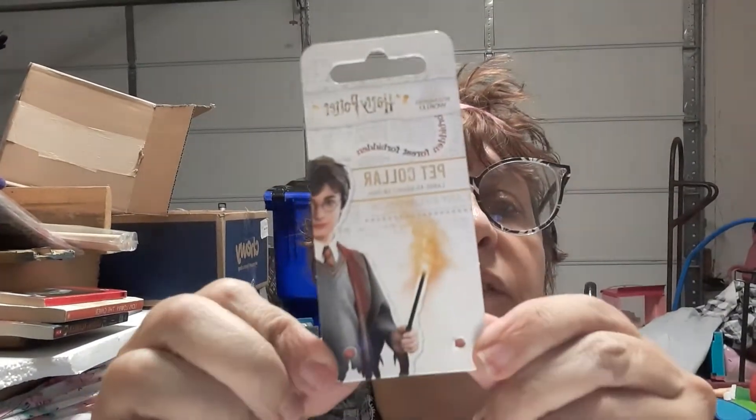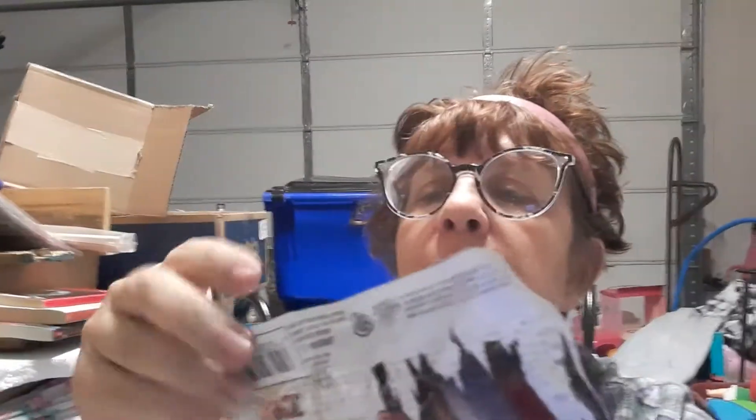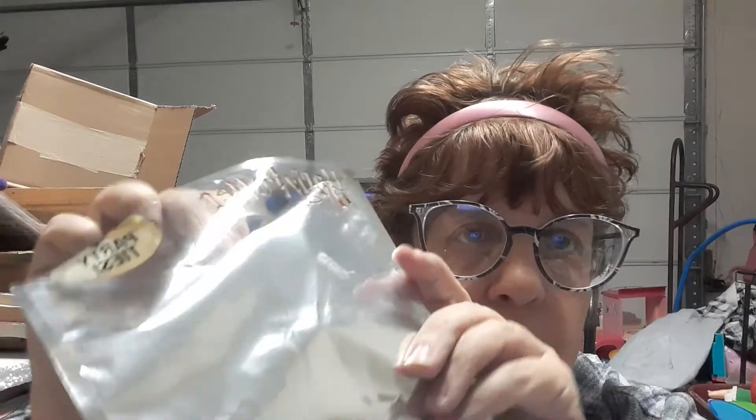The dog collar label came with a tie — a Harry Potter house tie. They were a party favor and there was one of each house. I figured I could put this in there for her and she can use it. Maybe I'll put that somewhere — I'm not sure where. But she could use this as a little pocket to put stuff in. I don't want to put it over that Undesirable Number One Daily Prophet thing.